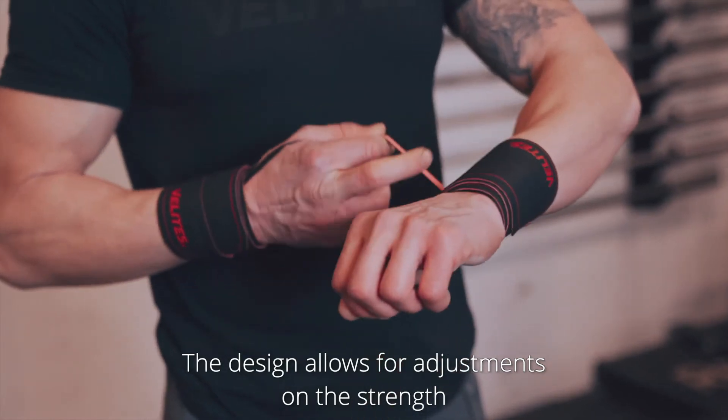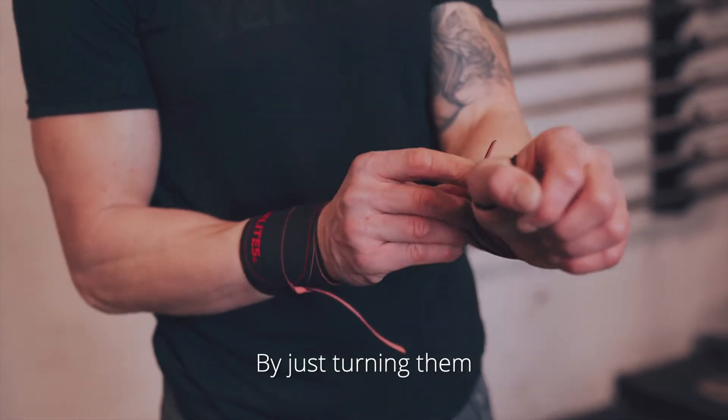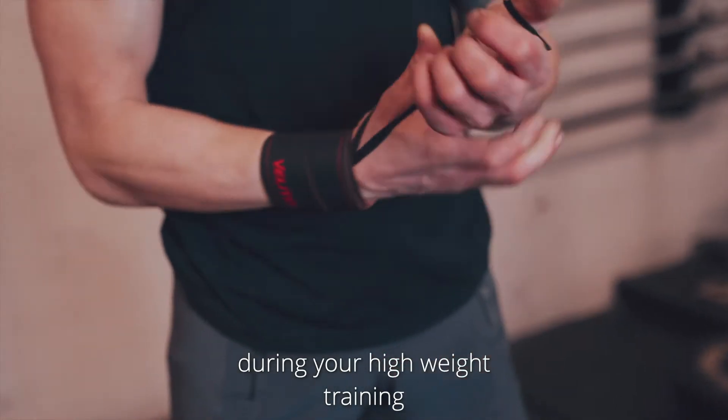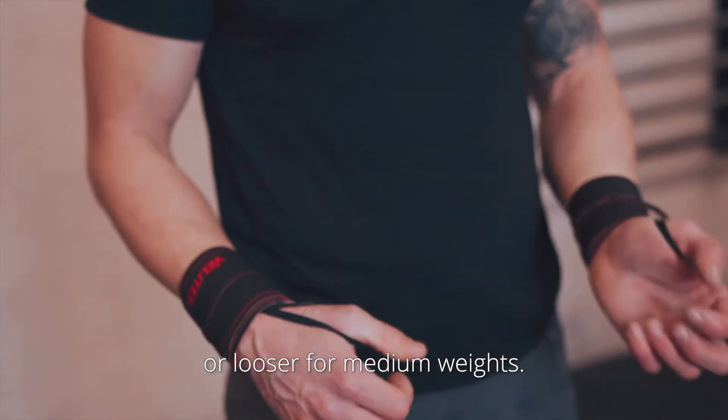The design allows for adjustments on the strength with which they hold your wrist. By just turning them, you can adjust for a tight fastening during your high weight training, or looser for medium weights.